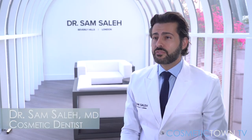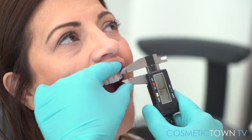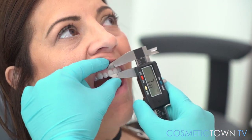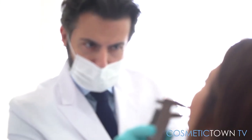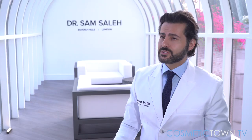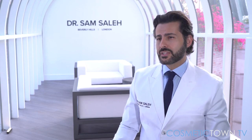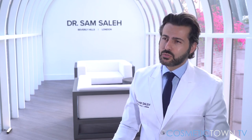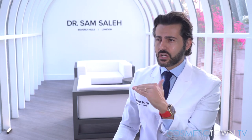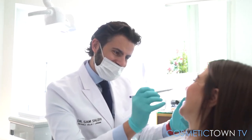A gum lift is a procedure where we're removing some of the gum tissue. The way I look at the gums, it's like the frame of a beautiful picture. When you're looking at that painting, if it's not framed nicely, then that takes away from the overall aesthetic. So the same thing occurs with the gums. When I'm about to get started with a cosmetic case, I want to make sure that the gum contouring and the levels of the gums are aligned symmetrically and harmoniously — then you get a much better overall aesthetic.